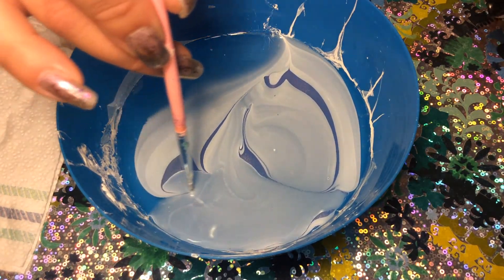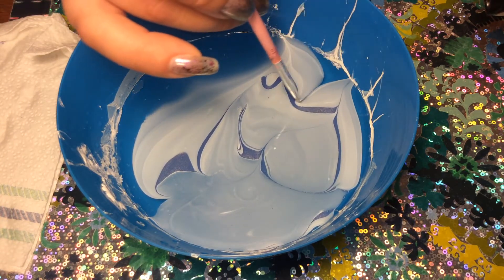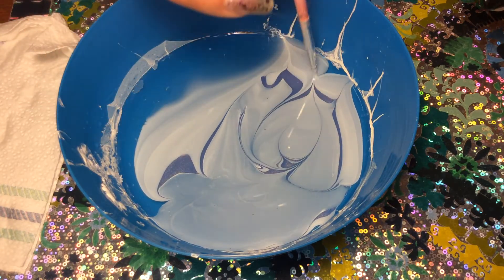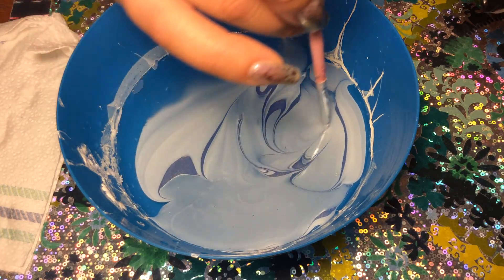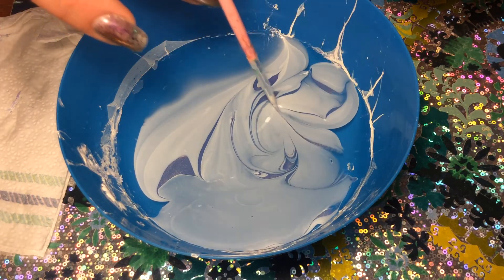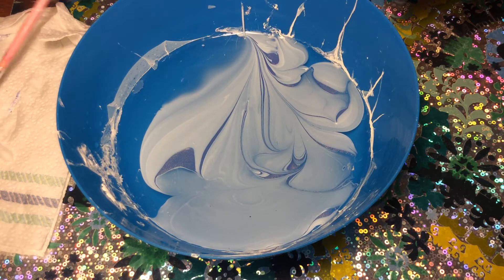I like this design over here. We're going to pull from the other side, kind of catching these bands of color. I want to start from an open side too. I'm just kind of playing and drawing through this until I have created something that I like.